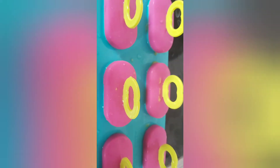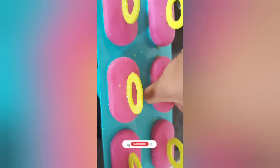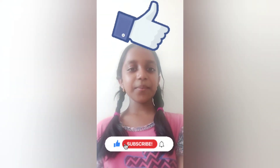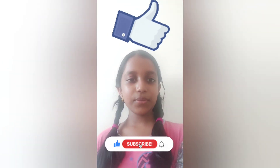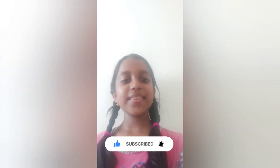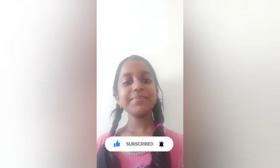Thanks for watching everyone! If you like this video, click the subscribe button and the notification bell, click the like button, and don't forget to share this video. Bye!